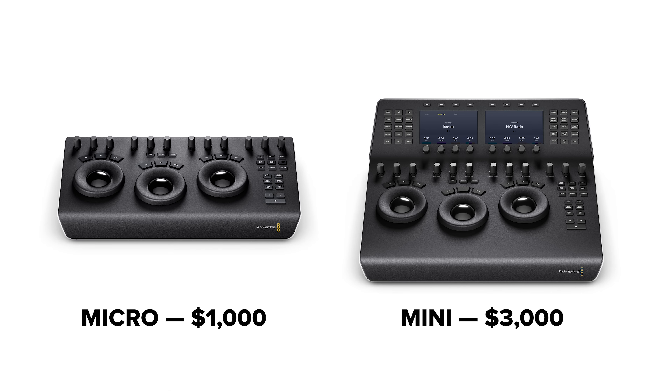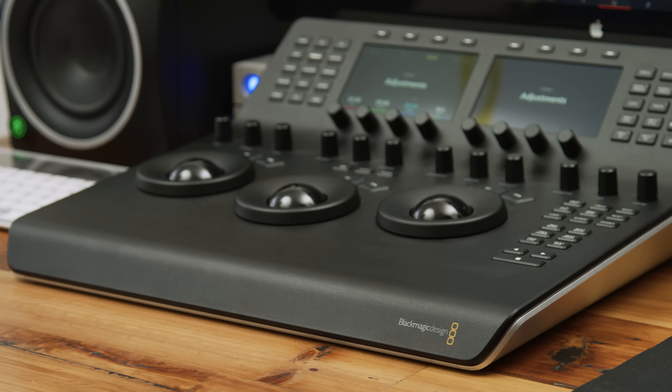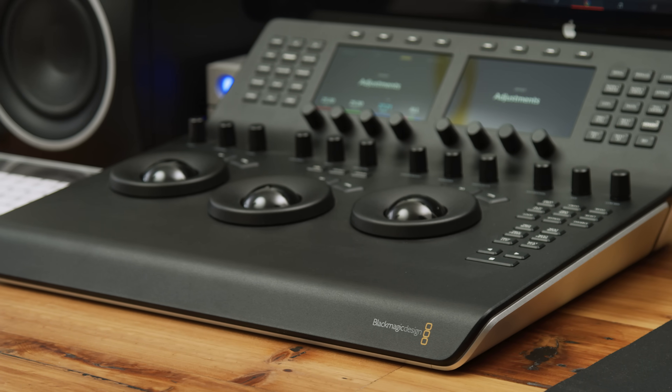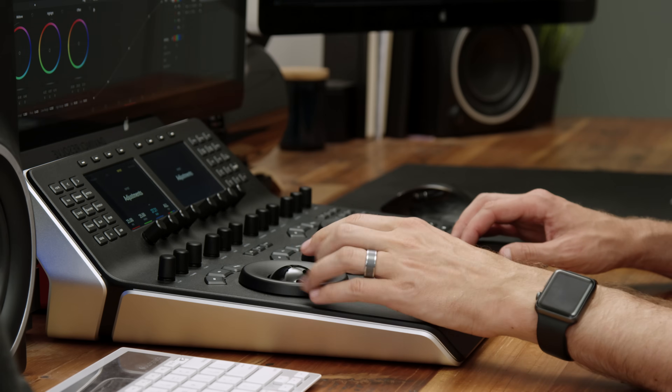The Micro is just basically the wheels, some of the knobs, and the buttons on the right side. I'm going to do a full walkthrough of the mini panel, but I'm also going to talk about who this might be for or who would maybe be better off getting the micro panel. This thing is 16 by 16 inches, made of die cast aluminum, so it's pretty heavy duty. You're going to want to make room on your desk — it's beefy and heavy, but it's also high quality.